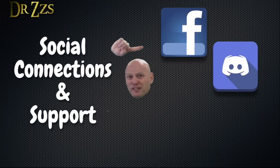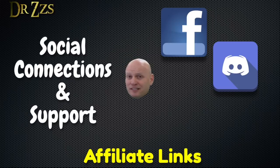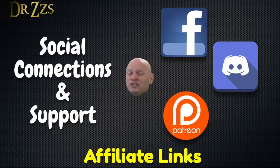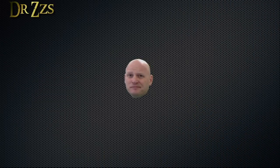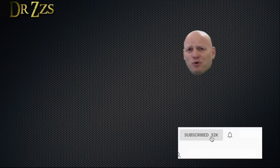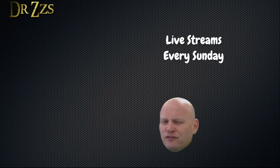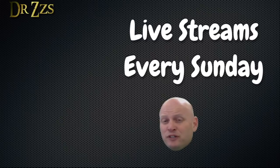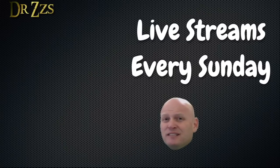If you need help or want to chat with me or others who enjoy projects like this, you can find us on Facebook and Discord. If you like what I'm doing and want to support me, you can use my special product links in the video description, or head over to Patreon, or just like and share my videos. If you like this video and want to see more, this box will take you to a playlist of some of my favorites. I also do live streams every Sunday - this box will take you to a recording of the latest live stream.